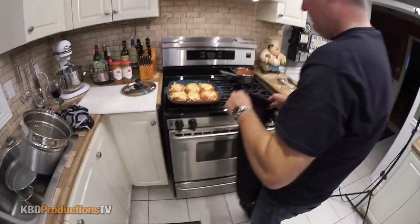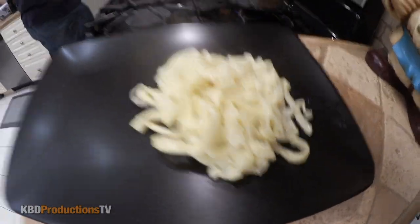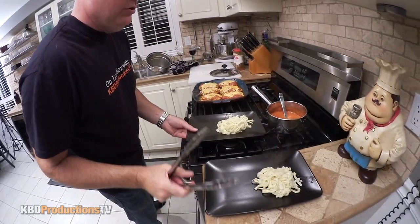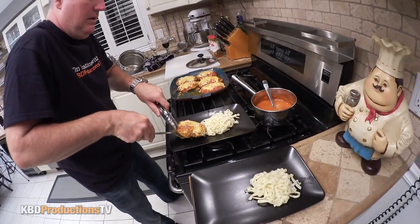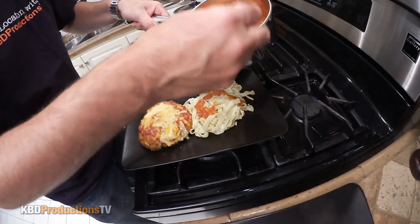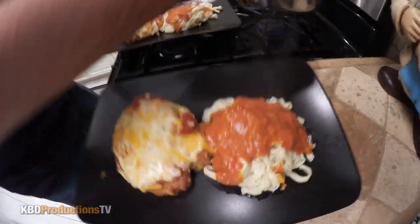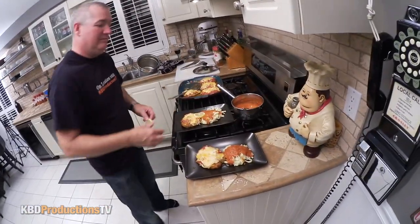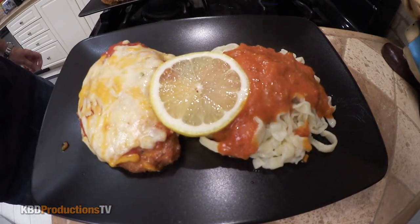Now I'm going to plate it. Put some fresh pasta here — the start of perfection. Add some powder — Parmesan — on there. Oh my gosh, and that's how you do it. Ready to eat? I am. Let's do it.